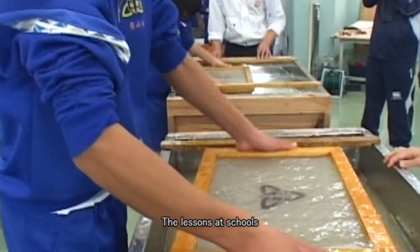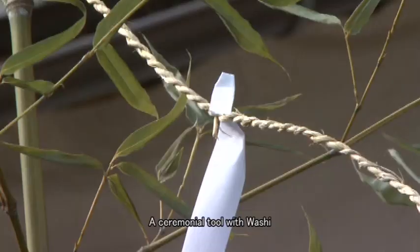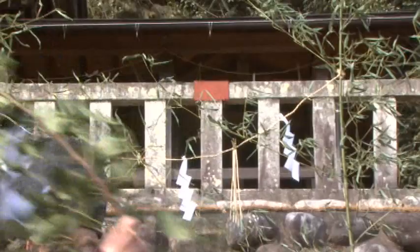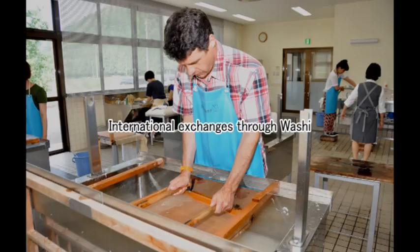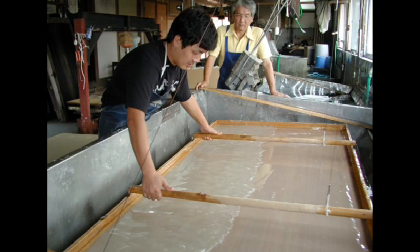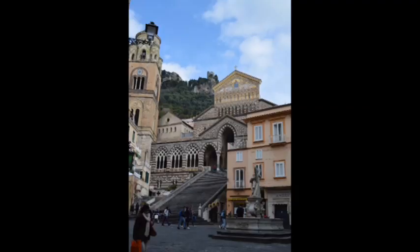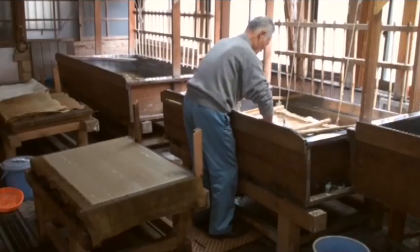People also feel further united through the numerous activities held at Washi museums in each region, or local traditional festivals and events that use Washi in various ways. Each community also holds international exchanges through papermaking techniques — for example, exchanges with Amalfi in Italy, which also has a handmade paper tradition, and with Bhutan. Through the inscription of Washi on the representative list, such exchanges will be further promoted beyond borders and generations, encouraging more dialogue and contributing to increased awareness of intangible cultural heritage as a whole, not just papermaking techniques.